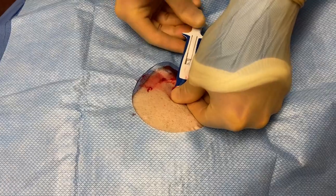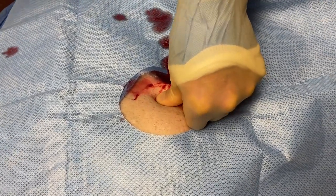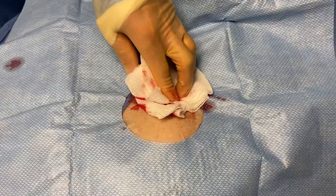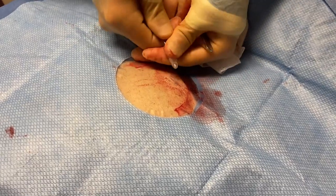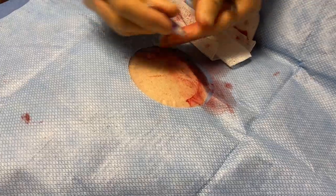Once that's done, I can remove the insertion tool. We've got a little bit of bleeding, but most conveniently, we can apply surgical glue at this point.